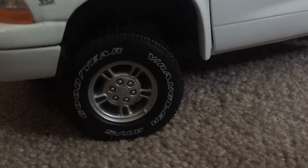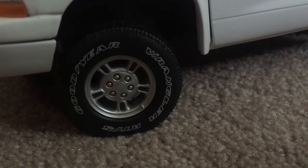Starting on the driver's side, I have the Magnum V8 badge there on the fender. I have the tires with the print on them and the Dodge symbol on the center caps — Durango SLT.